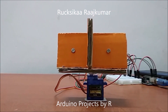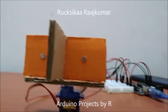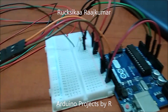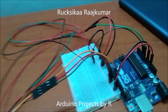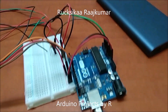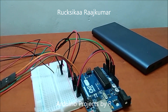This project uses a micro servo SG90 and an LDR module, along with a 10k ohm resistor. The servo motor is connected to D9, the LDR module is connected to A0, and the LDR is connected to A1.